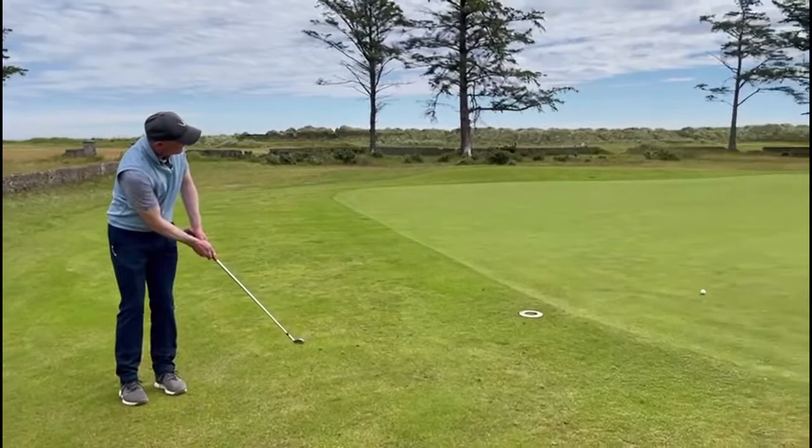And it's just shy of the spot and it's running down to about a foot, foot and a half short. Make your plan, make a relevant practice stroke, and stick to it.